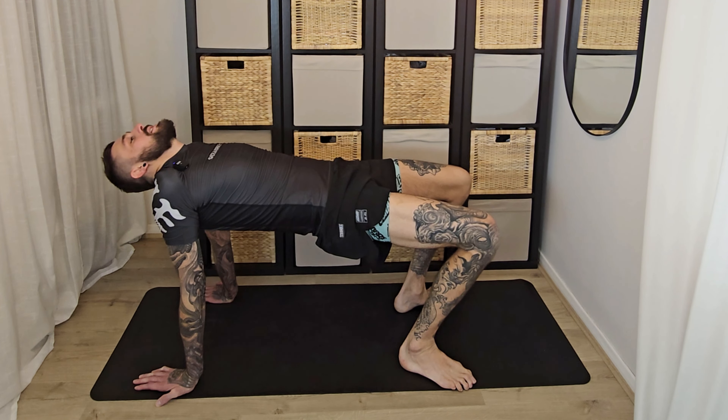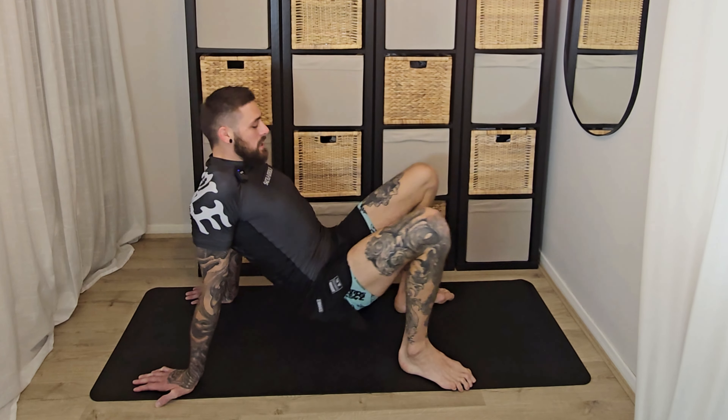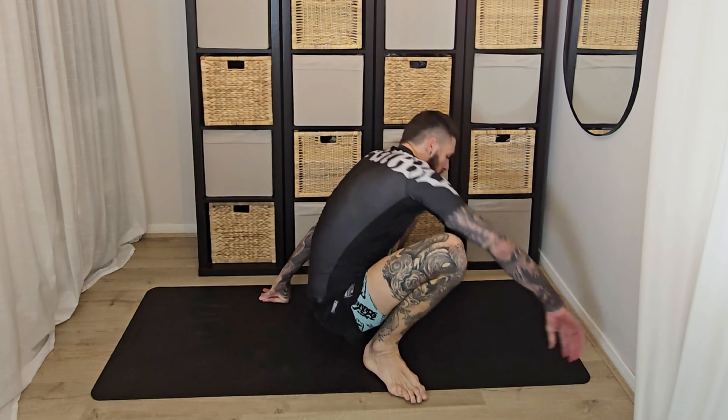If you're struggling to do this, almost act like you're trying to hide your shoulders so you can't see them in the corners of your eyes anymore, opening that chest. Then bend and straighten the elbows a few times — almost like we're doing really weird dips or press-ups here.